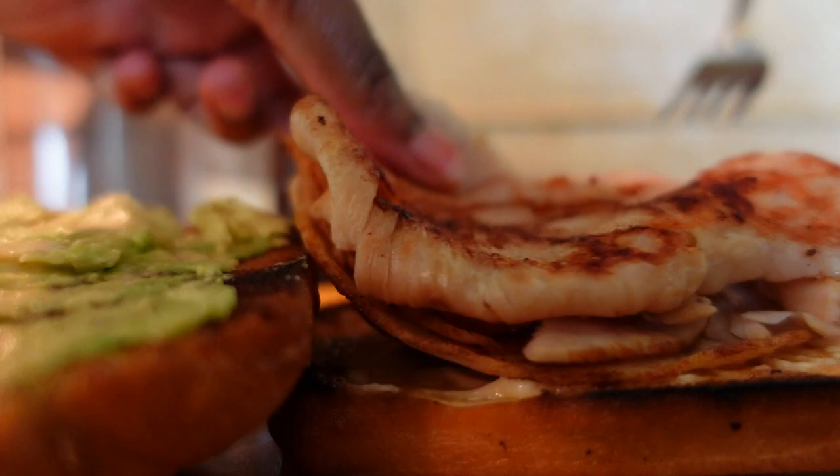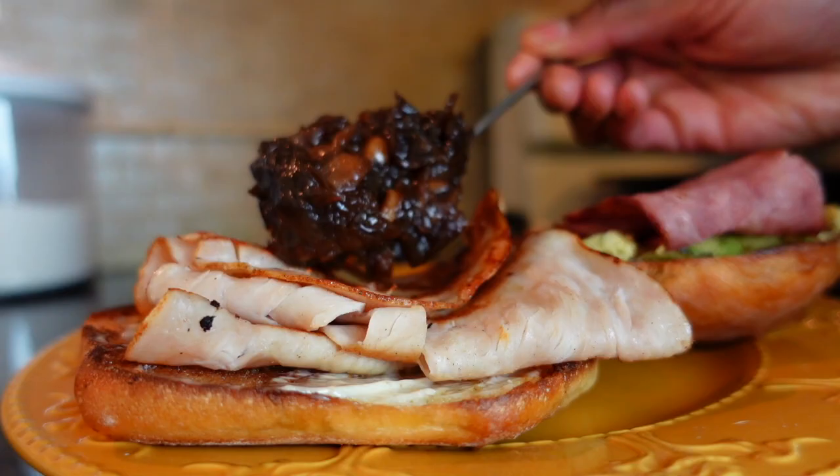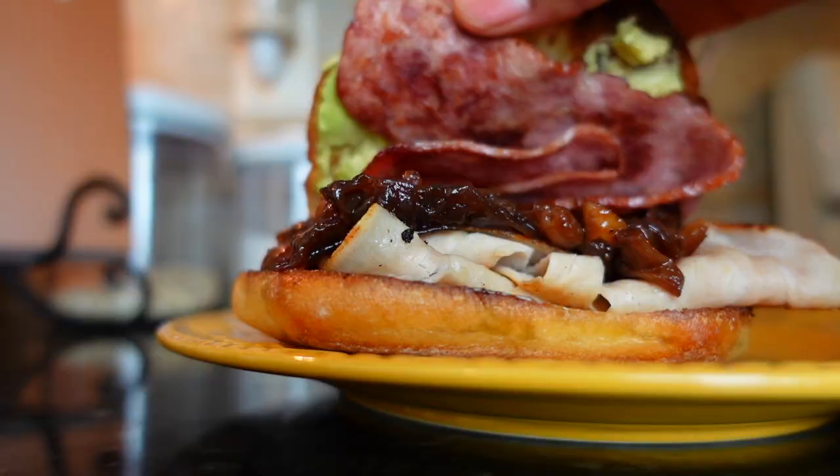This jam levels up the flavor immensely. The flavor is savory, textured, and truly delicious.